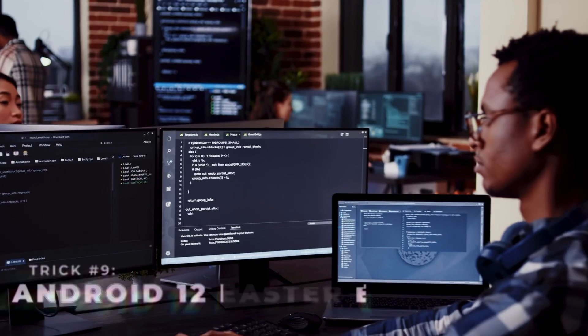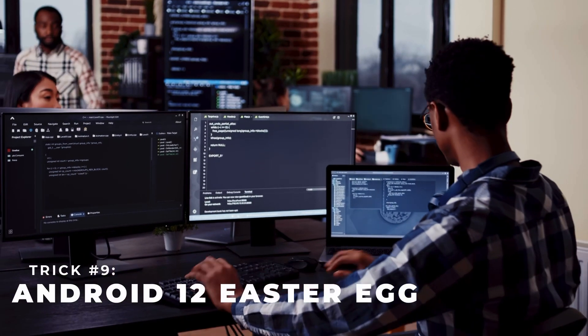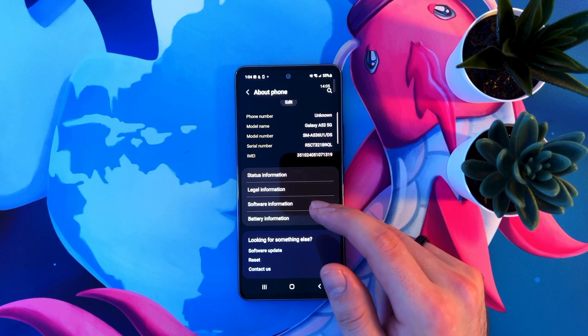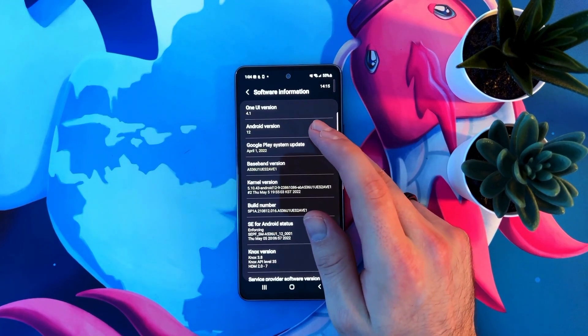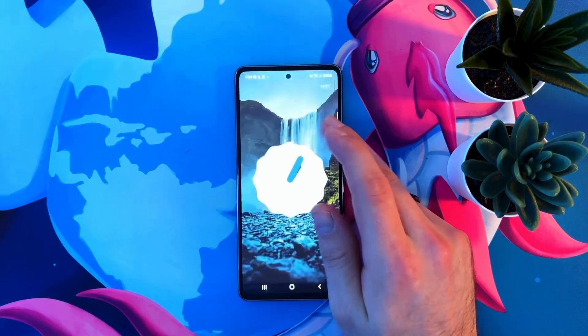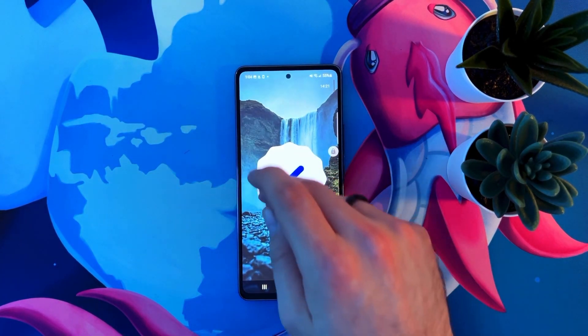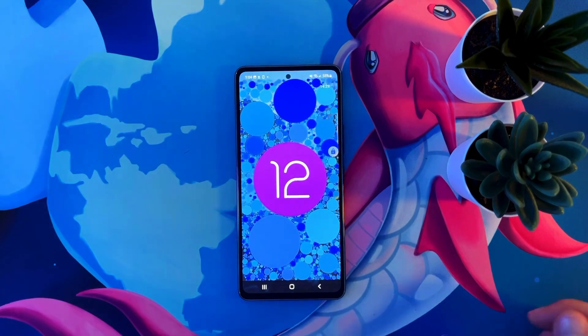You may not know this, but Android developers put a secret Easter egg into every single version of Android. Here's how to find it for Android 12. Head over to the settings app, open about phone, then software information, then Android version. From this page, tap the Android version three or four times to open up the Easter egg. You will see a secret clock, and the Easter egg will unlock if you set the clock to 12 exactly — and it looks pretty cool.